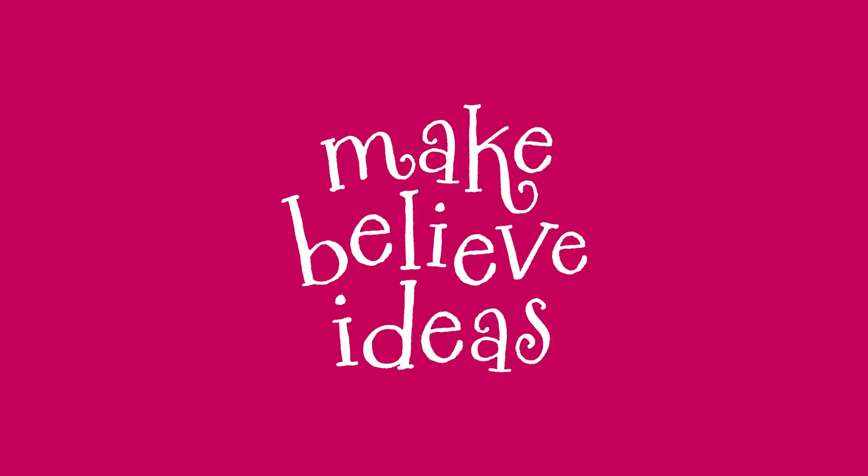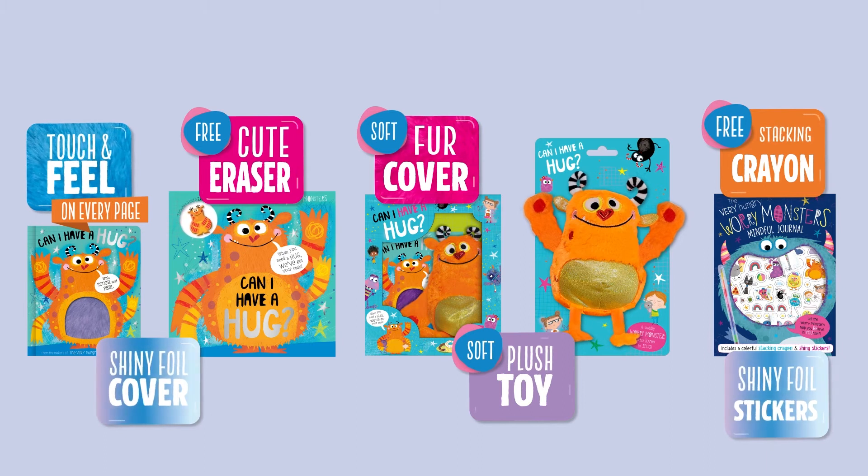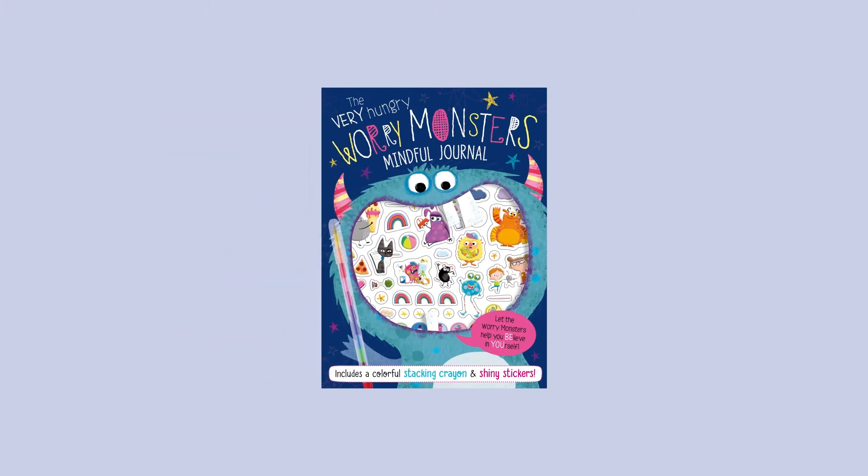Make Believe Ideas. Worry Monsters. The Very Hungry Worry Monsters Mindful Journal — Free Stacking Crayon, Shiny Foil Stickers.